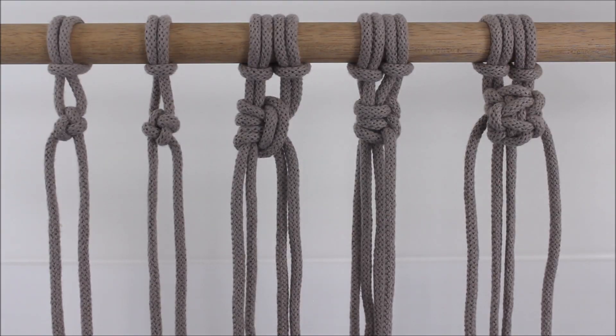Hi everyone! Today I will be showing you five different knots that you can use in case you ever get tired of using just the standard square knot. Let's get started.